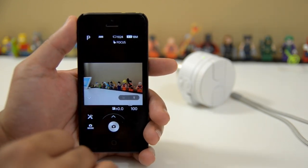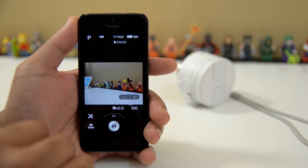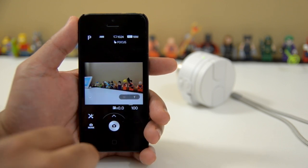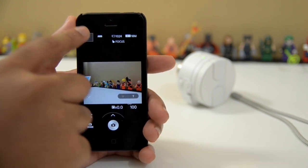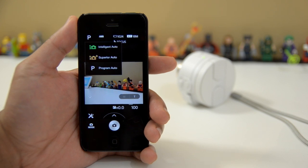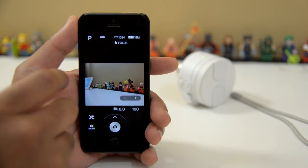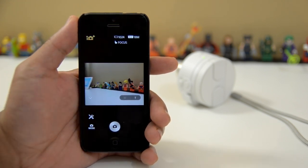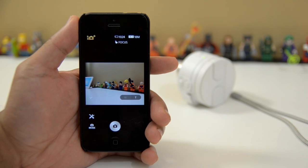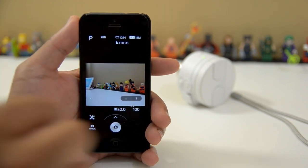First thing that we notice here is that the user interface has been changed. It's not drastically different, so you have to dig in a little bit in order to see the things that are different. One thing that they did update quite a while ago was the ability to go into program mode, and that lets you have a lot more control over this camera. It gives you more manual control instead of just using the automatic intelligent auto mode and the superior auto mode.